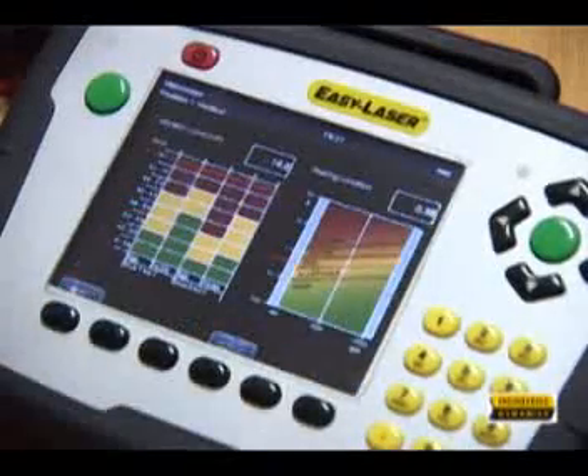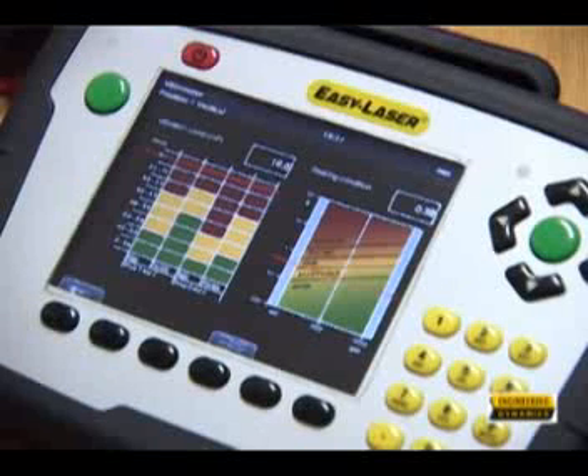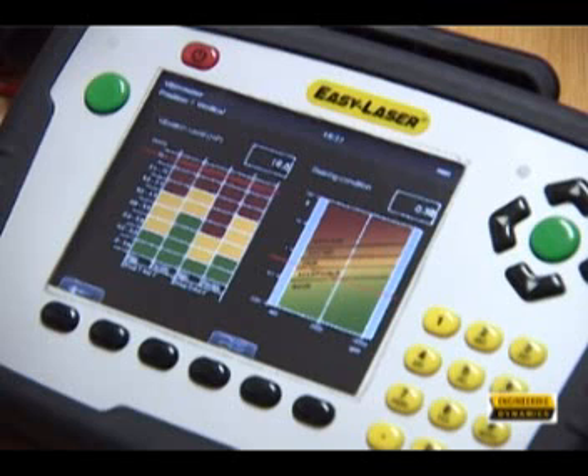If further information is added like the shaft speed and the power classification according to the ISO standard, then the position for each measurement is plotted on the graphs.